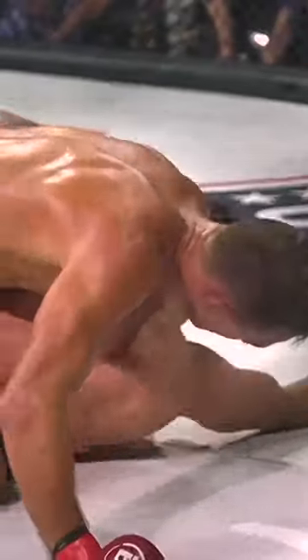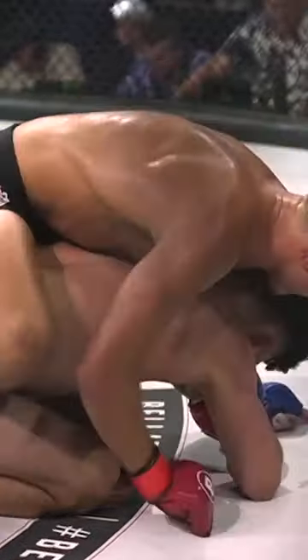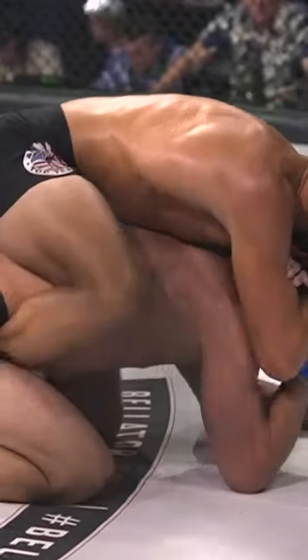Good elbow strikes. And this is what we're talking about — damage in these positions. Don't just continue to try to hold position. You've got to take the chance of opening up and creating a position where you're making your opponent accept damage and move.